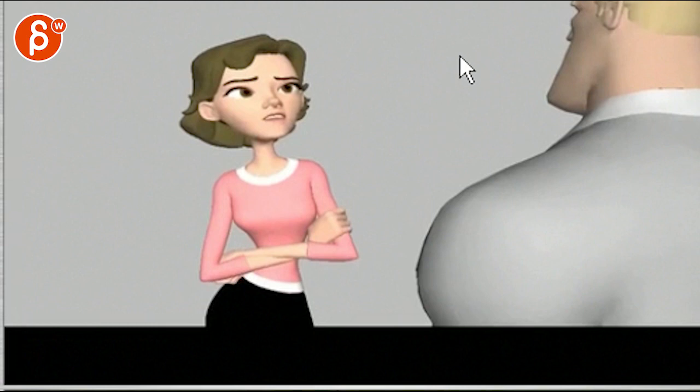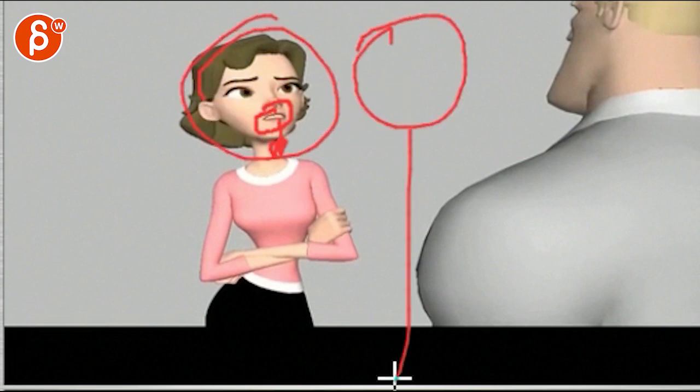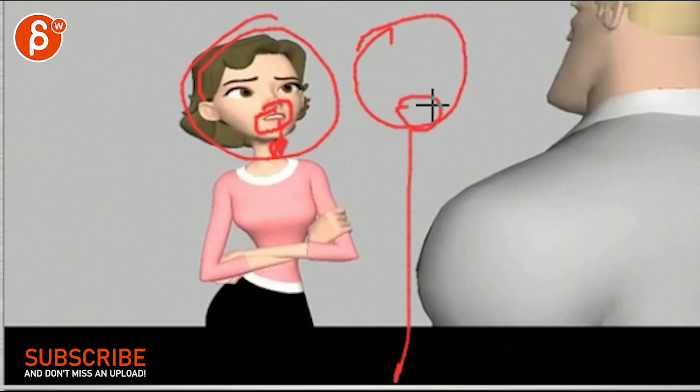My biggest thing in all this — and it's usually with lip sync — is that the jaw is moving and saying things, it jogs up and down, and it doesn't really affect the head. It always feels like the head is doing the body animation and the lip sync is kind of copy-pasted onto it without really affecting the rest.